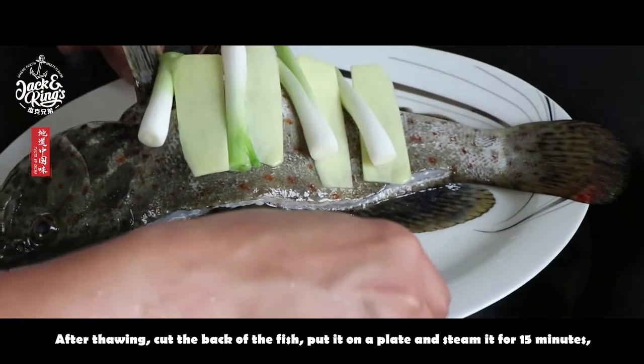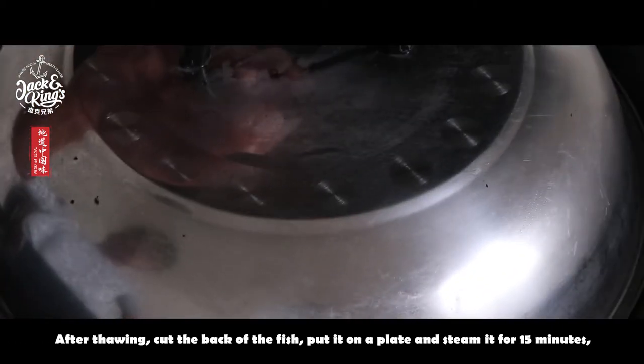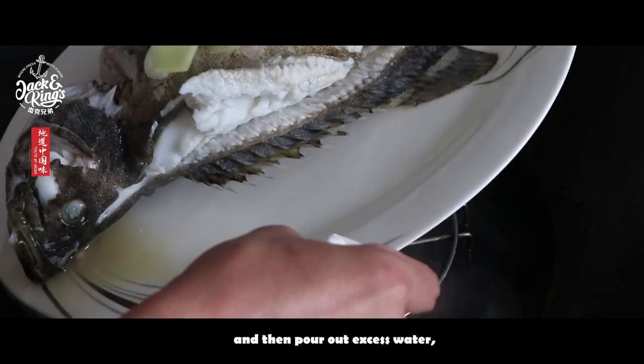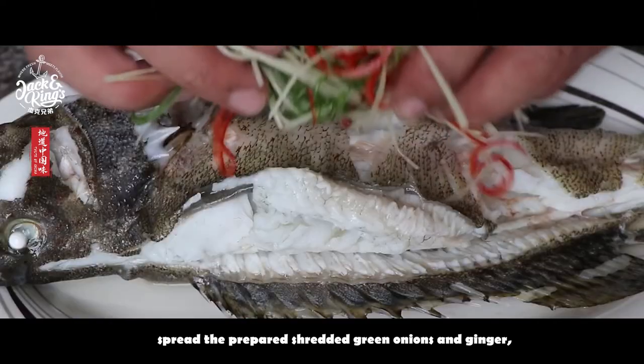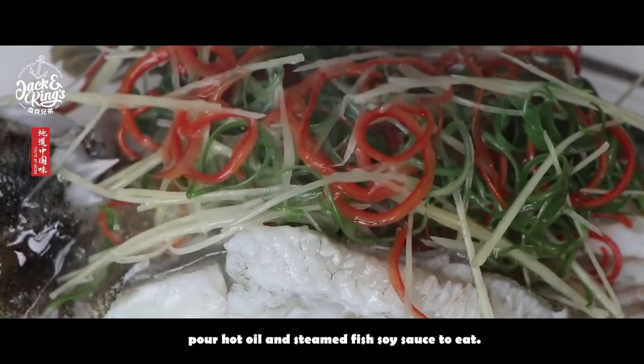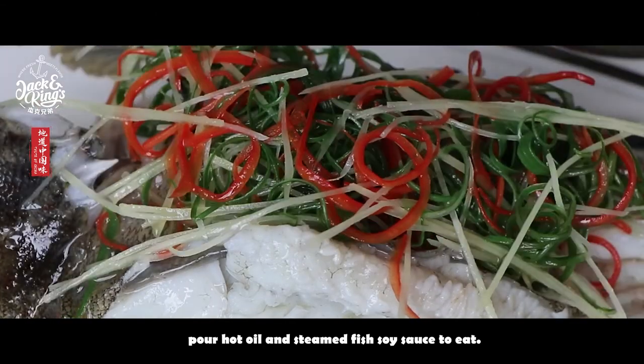After thawing, cut the back of the fish, put it on a plate and steam it for 15 minutes, and then pour out the excess water. Spread the prepared shredded green onions and ginger, pour hot oil and steamed fish soy sauce to eat.